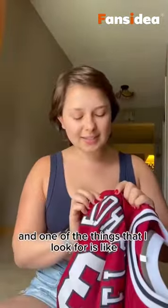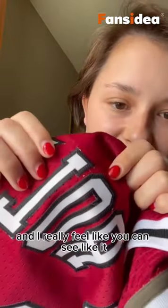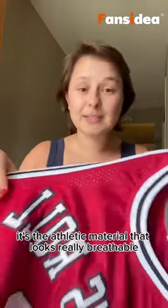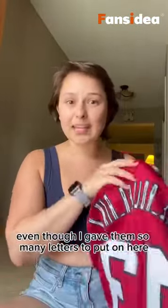One of the things that I look for is the stitching and the quality of that, and I really feel like you can see it was really nicely done. It's the athletic material that looks really breathable. The sleeves and the neck are really stretchy, and the lettering on the back — even though I gave them so many letters to put on here.